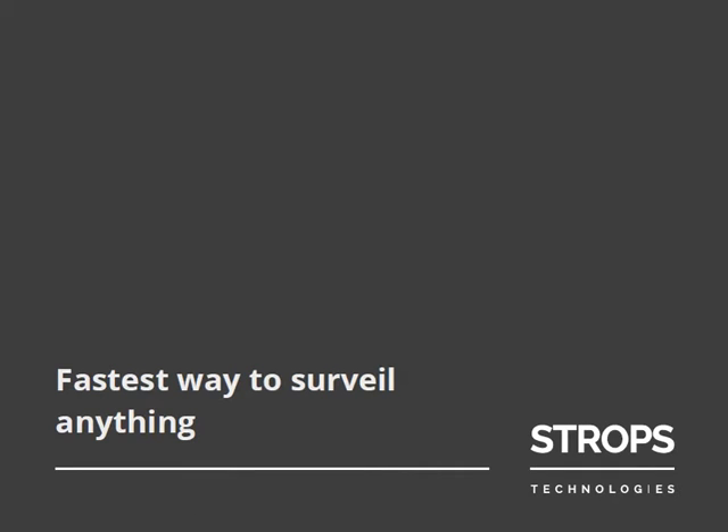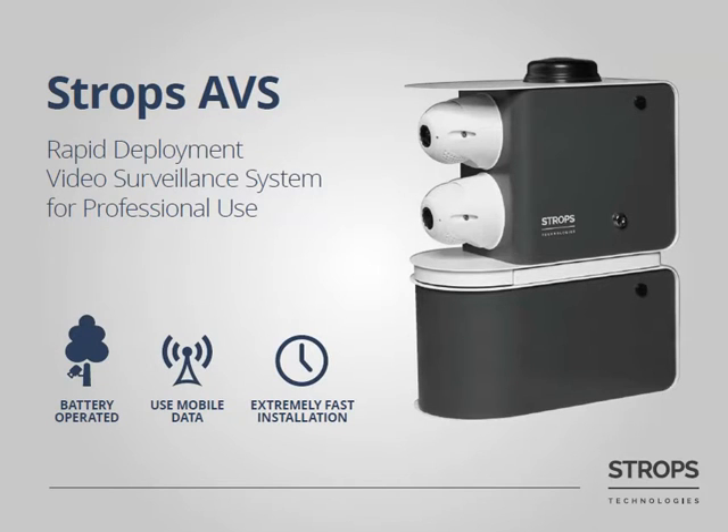Have you encountered problems with video surveillance in places where there is no electricity? We have a solution for you. Stroops AVS is the fastest way to survive anything in cases where there is no electricity or surveillance should be made for a limited period of time. Stroops AVS is battery operated and it ensures continuous recording for up to 6 days.